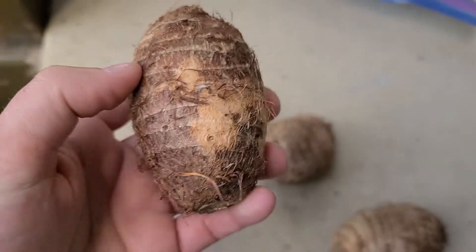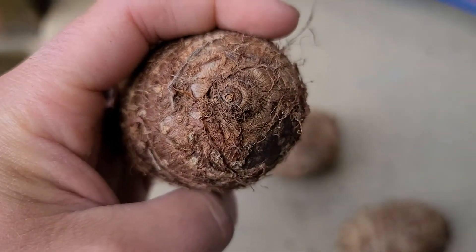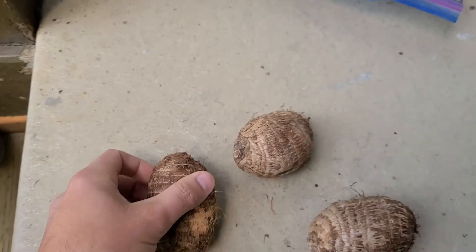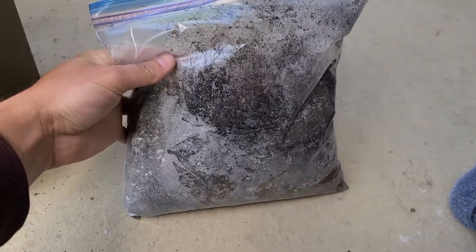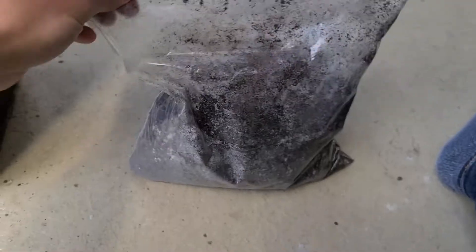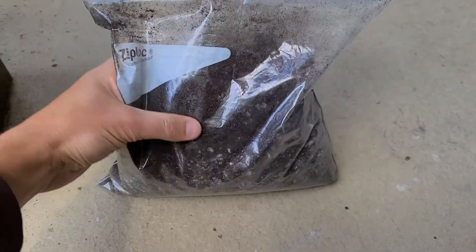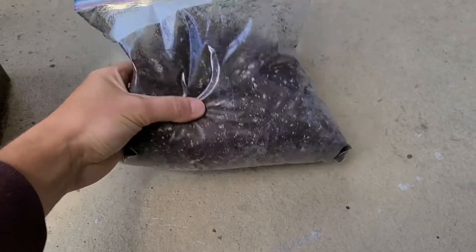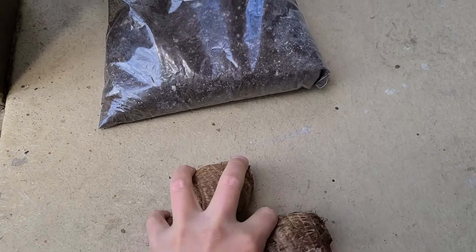I actually got these three for a dollar ninety-three at my local grocery store. I had no idea — I'd always walk by them and I had no idea that these are actually plants you could grow. I just thought it was a root vegetable. So what I'm gonna do is not soak these — I'm gonna put them directly into this bag here. It's already pre-moist, you can see the condensation — Pro Mix HP in a giant freezer bag. Just stick these guys in there and I'll make an update video as they sprout.